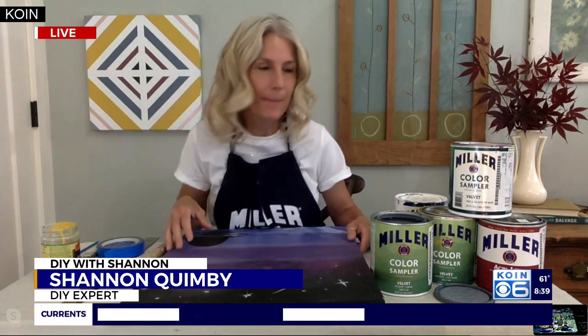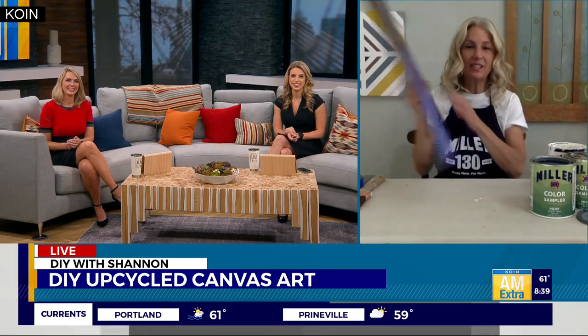Very fun and super cute! So what you do is get some old canvas art. My son was big on that, and he wants to change up his room. With kids, it's all the time, every month or so. This is like a lovely piece of artwork — that you're going to get rid of.